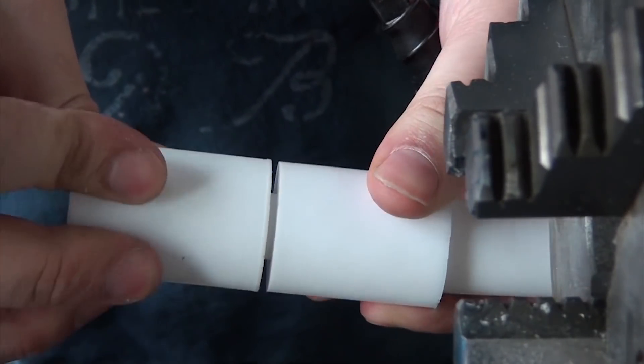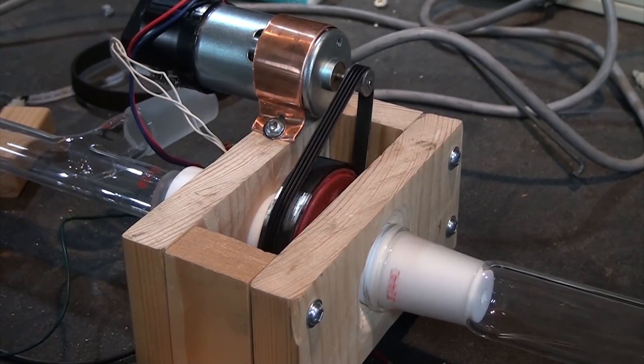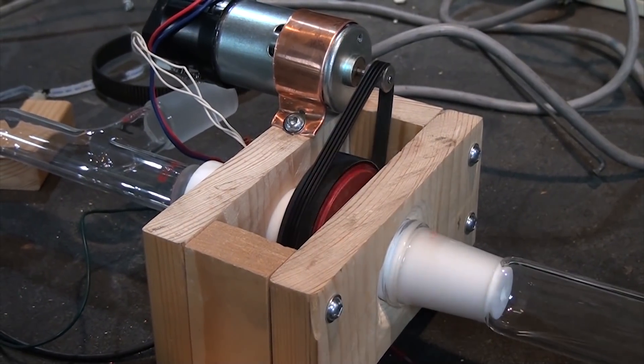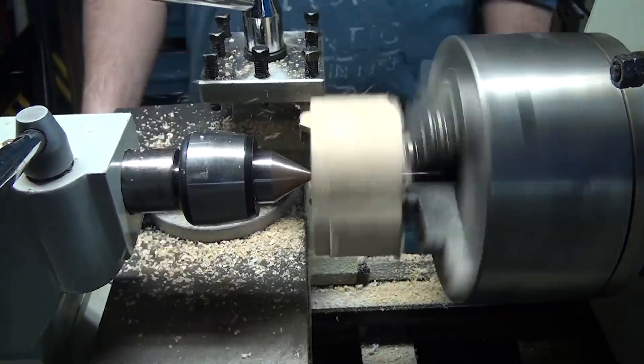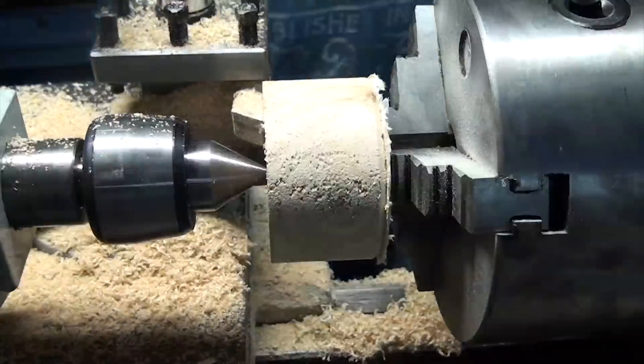With the coupling done, we can now focus on motorizing this. This was a fairly simple task. We didn't have the right gears around the lab, but I found some gear belts that meshed together, so I decided to make a gear out of the larger gear belt and some wood. I turned a cylinder out of a piece of spruce 2x8 I found lying around, using a mandrel made of a random steel rod and some tail support.